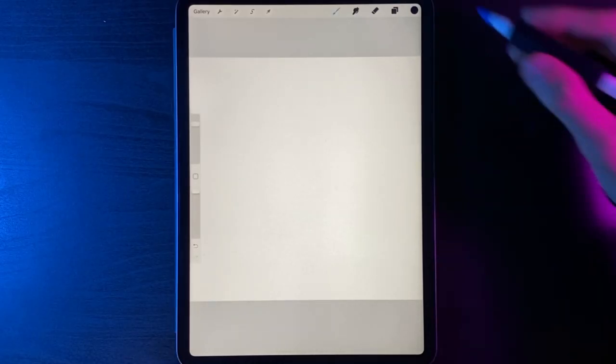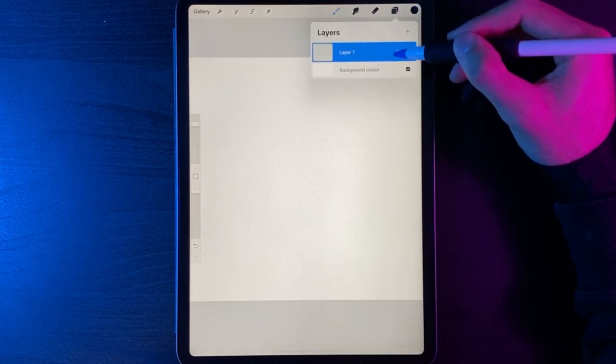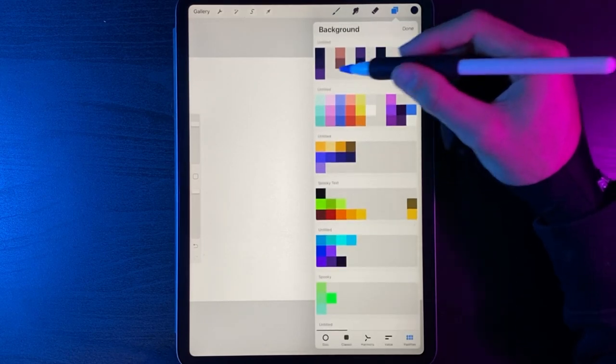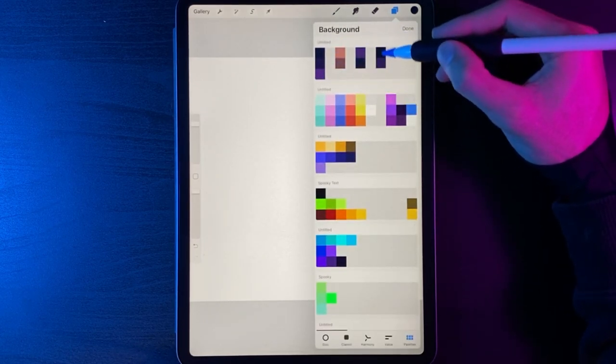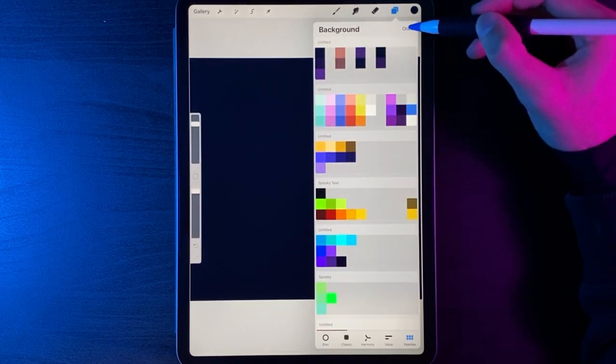Once we're into our canvas, the first thing we're going to do is change the background colour. Go up to layers, background colour, and from our palette we're going to select the dark colour on the top row — the fourth colour along — and hit done.